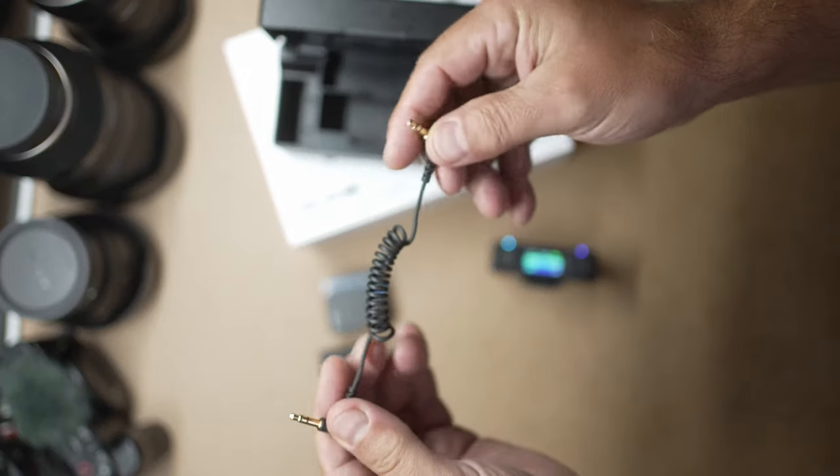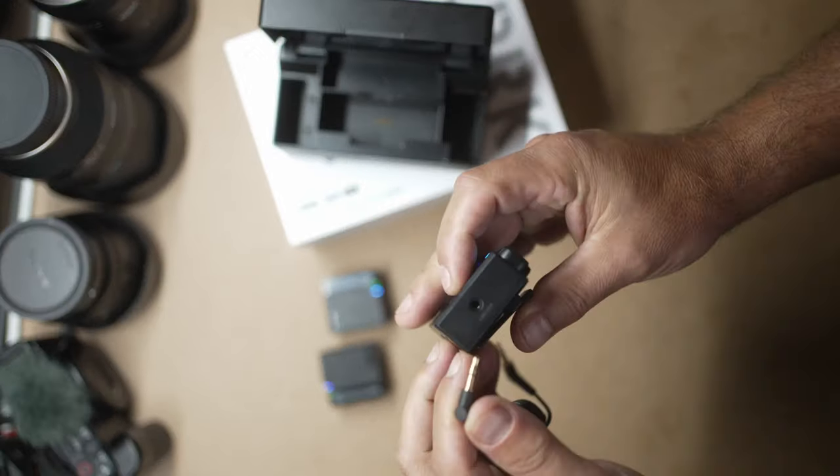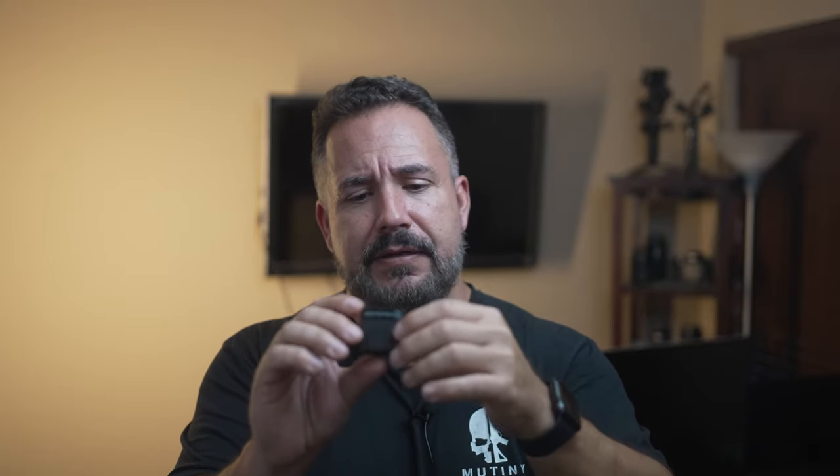The trade-off is that the receiver that goes on your camera is quite a bit larger than the Rode setup, where everything is pretty much the same size. On the other hand, the transmitters you wear on your body are way smaller and have a built-in microphone on top, with the lav mic also available to plug in. They've got a little clip and fit in the cold shoe. So the transmitters are smaller than Rode's, but the receiver is larger — it's a trade-off. Overall, I like the form factor.